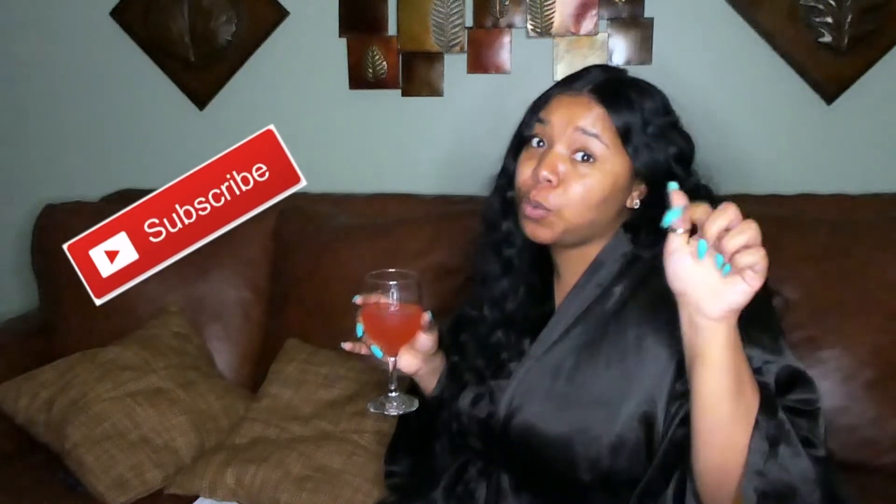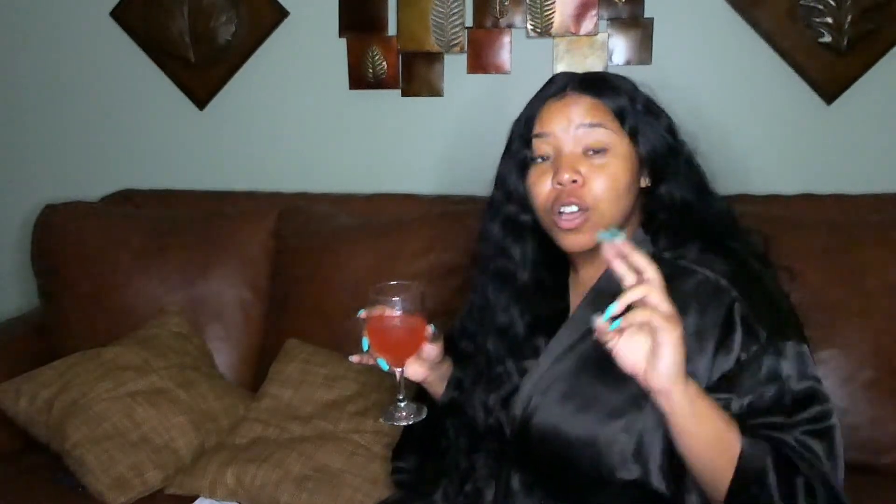Follow directions: one, hit that subscribe button; two, grab a glass of wine, coffee, or beer; and three, get comfortable because we're getting into this facial.